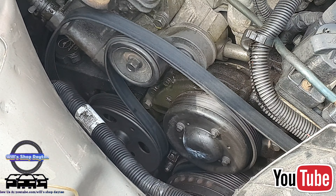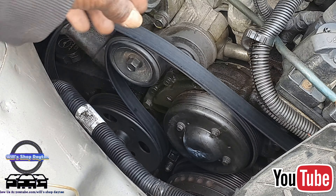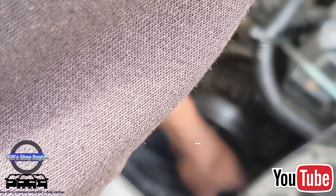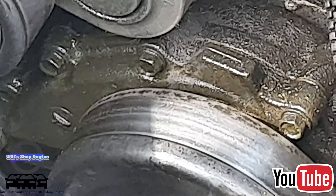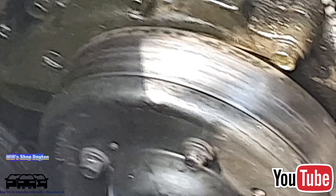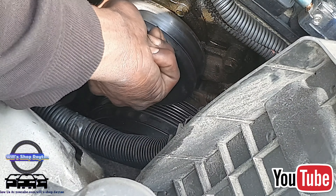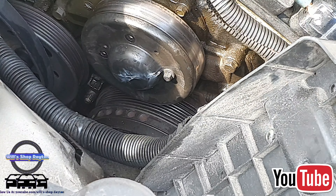We're going to remove the belt. I am using a 15 millimeter ratchet and a half inch socket to get the belt broke free, like so. You can remove it from wherever you want. Before you remove it, make sure that you have a diagram of the belt or a picture of the belt.